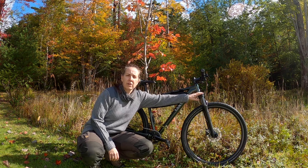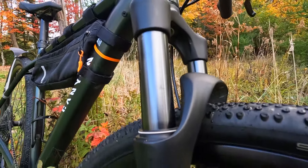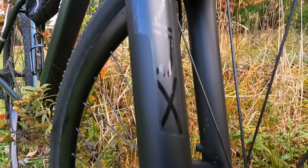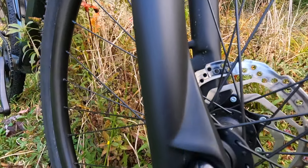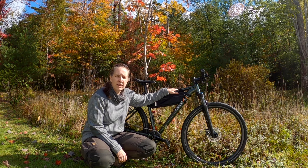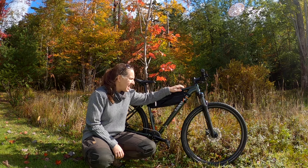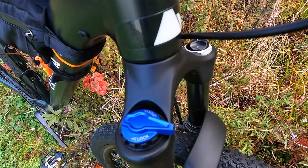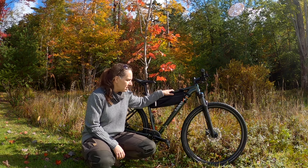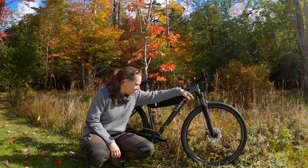It comes with a Suntour fork on this particular version — 75 millimeter travel — which is actually nice when you're on the gravel. I do a lot of rocky terrain, so that's really nice. And there is a lockout that you can lock it out if you want for when you're on the highway, especially when you're going up hills — you just want to lock that out.